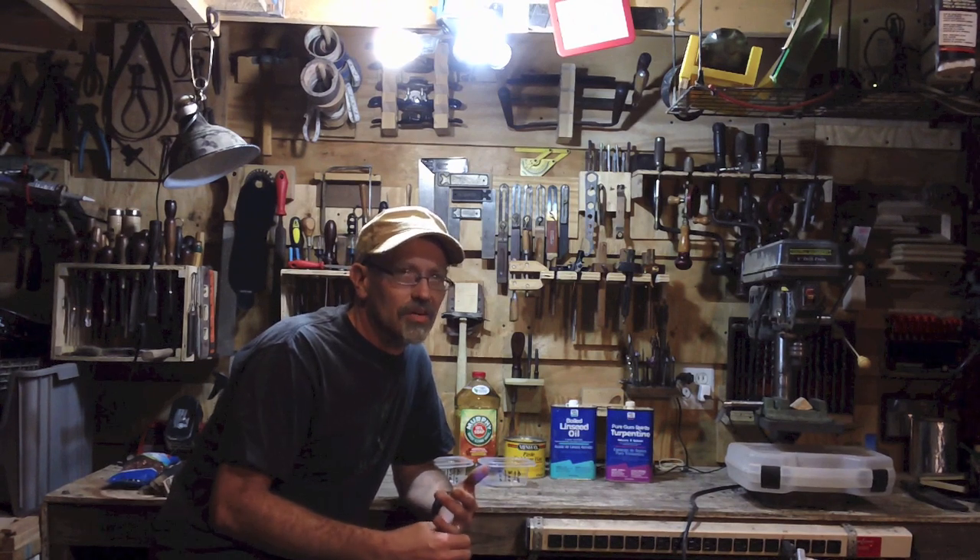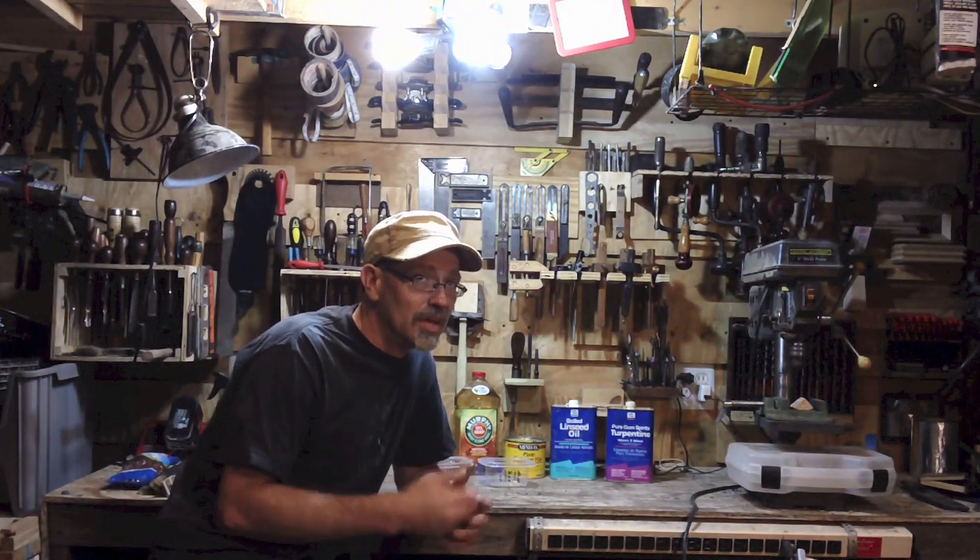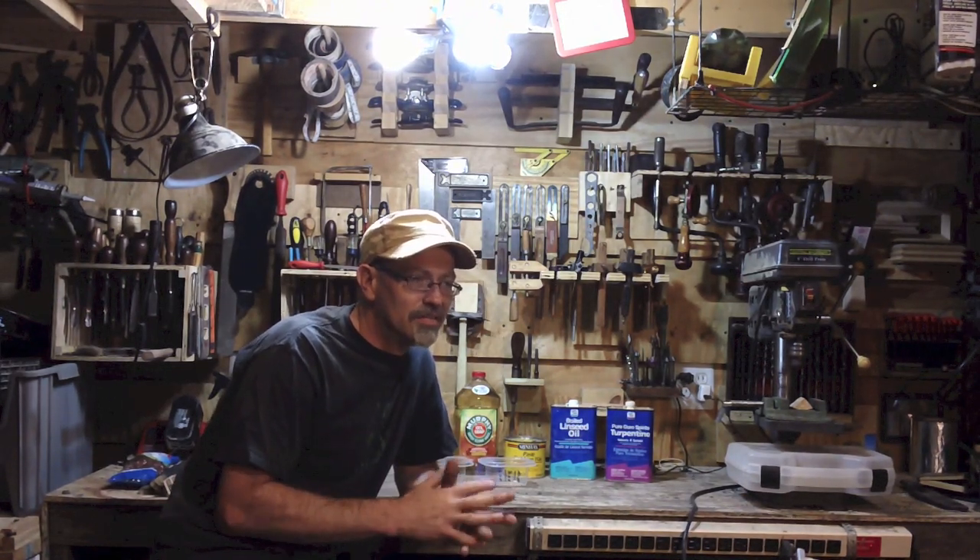I saw a YouTube video from American Woodworker on a material to clean wooden body planes and I liked it. We're going to try that out, plus I'm going to add something to the mix just because I want to give it a shot too.